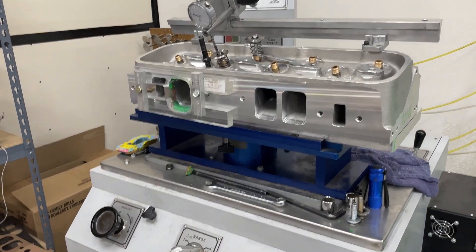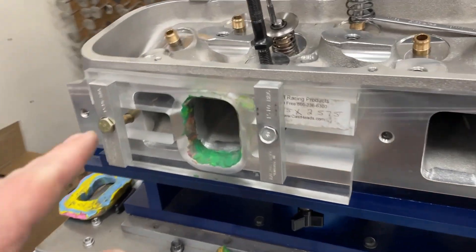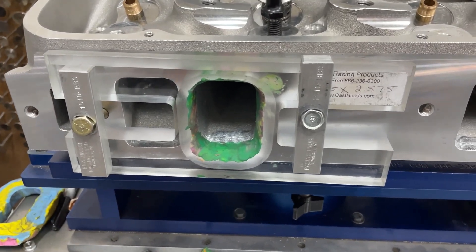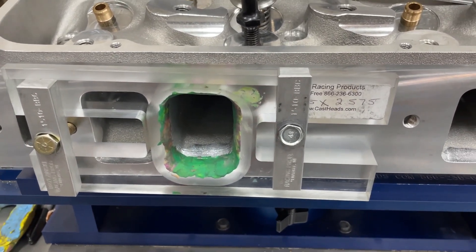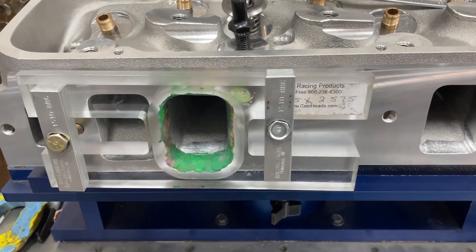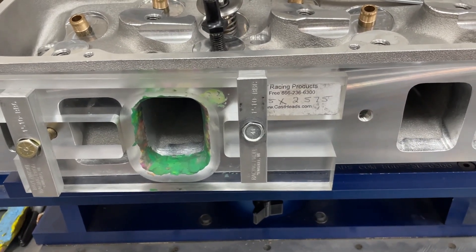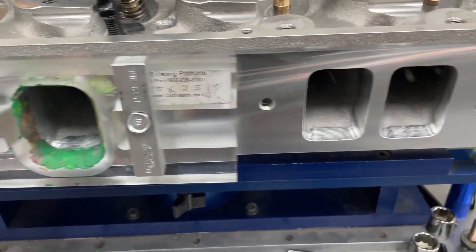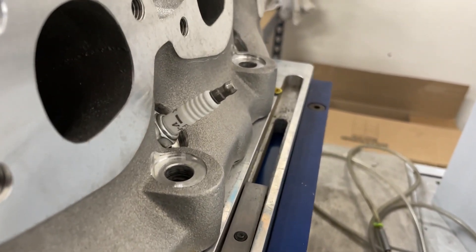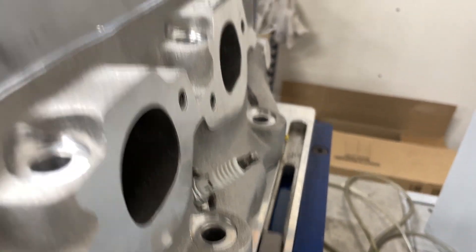This is how I flowed the head. I used a radius entry plate — the plate is actually a little bigger than the port, so I used modeling clay to seal around it. I kept it bolted on through both tests so the only thing that changed was the bore size: 4.310 and 4.625. I used a regular MLS gasket, and that spark plug has a projected tip, no exhaust pipe.